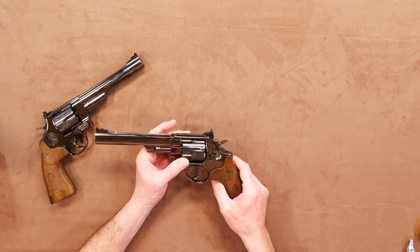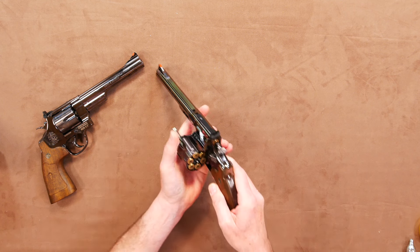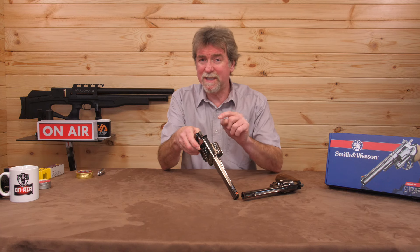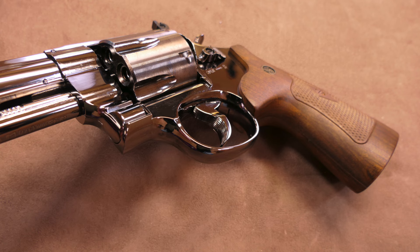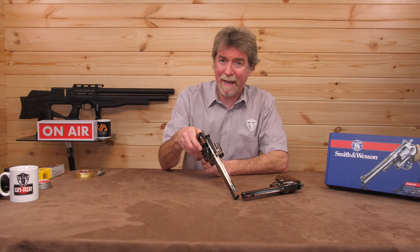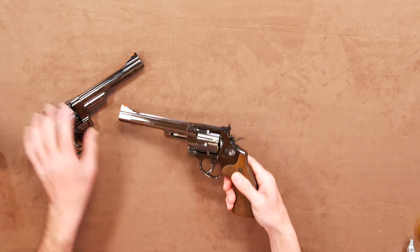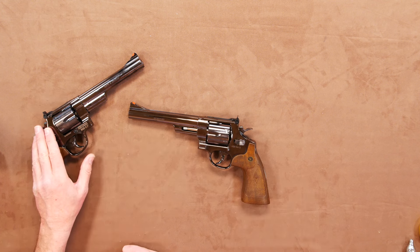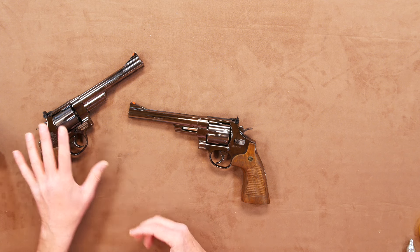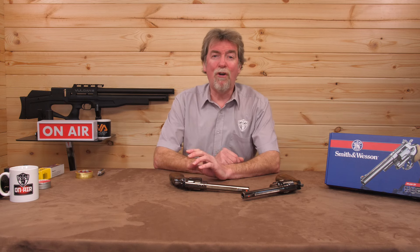Below the sights is the nicely machined cylinder that holds six individual shells designed to take 4.5 millimetre steel BBs. But of course you just know I'll be testing this using pellets as well — to see what the difference is in power output and accuracy, and for those who want to use pellets to reduce the risk of ricochet. I also have the pellet version, which will be put over the chrono later to see if there's any difference between the two using the same ammunition.